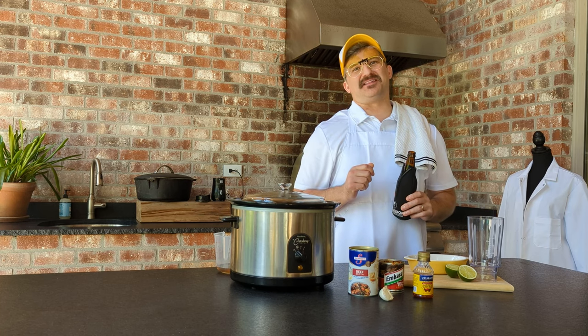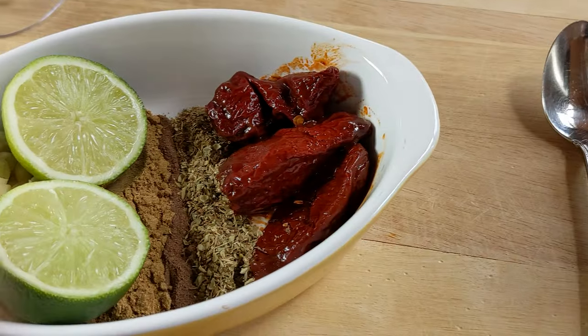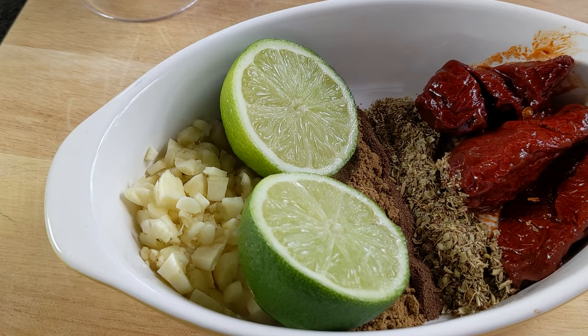I like to start by blending up that adobo sauce. What you're going to need here is one to three chipotle peppers. Now I like three, but be careful because that's hot. You're also going to need two teaspoons of Mexican oregano, or regular — whatever you got around the house. You're going to need one quarter teaspoon of allspice.